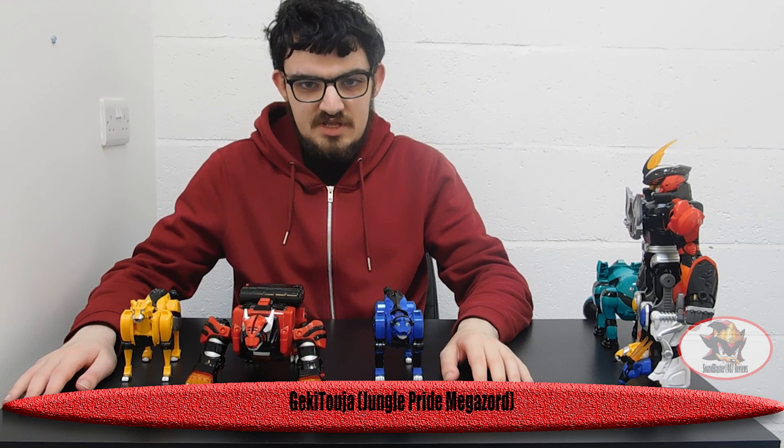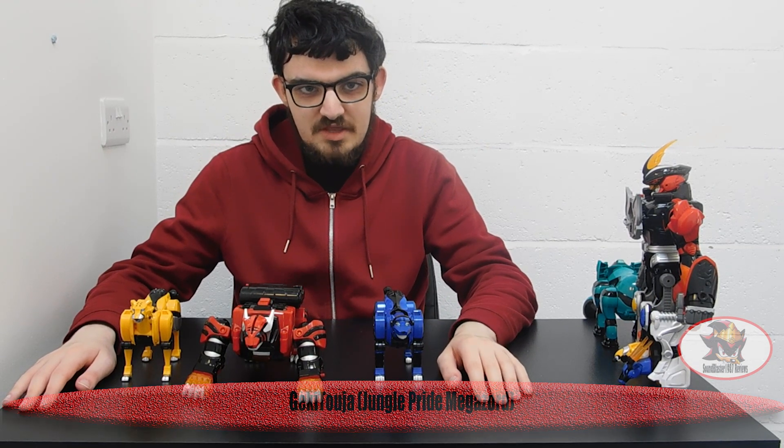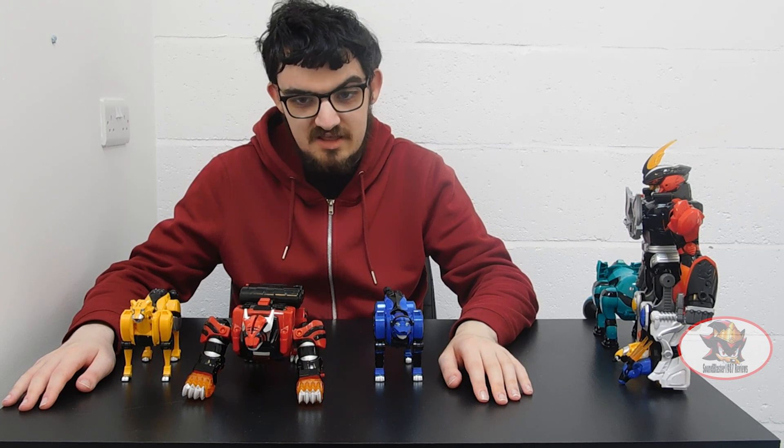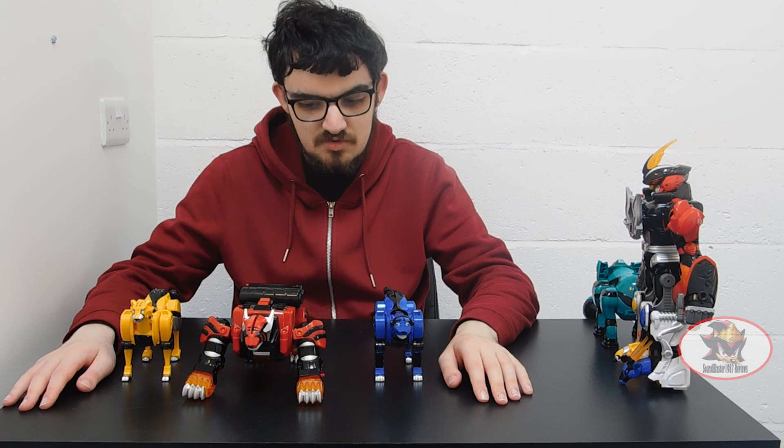Greetings, fellow Decepticons! SoundBlaster1987 here with another Gekiranger slash Jungle Fury review. This time I'll be looking at Geki Touja, better known as the Jungle Pride Megazord.